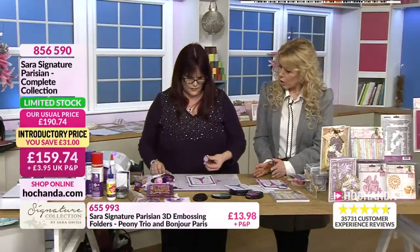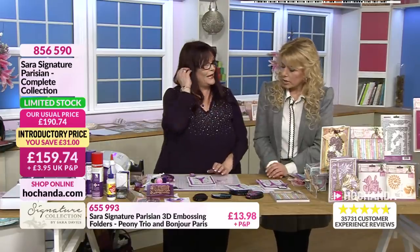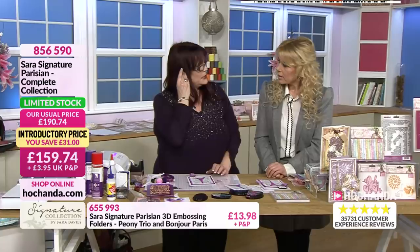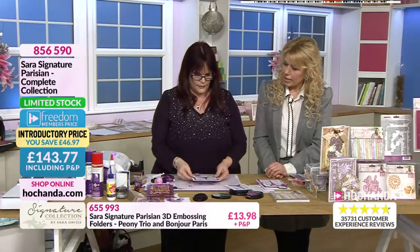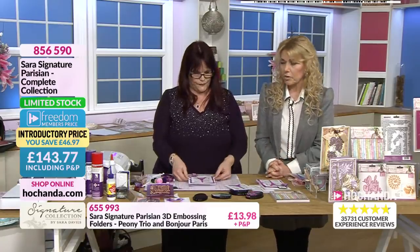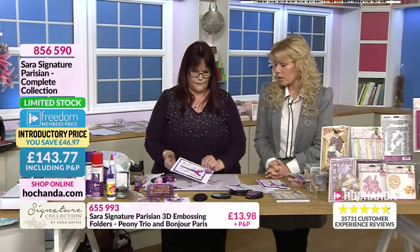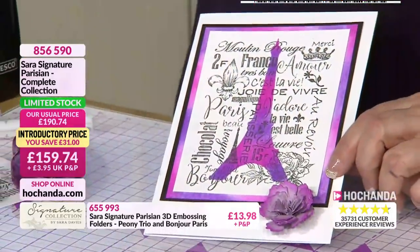Have you got a cut-out rose that hasn't been rolled up yet, Debbie? I cannot find it - I had three earlier and I seem to have misplaced them. But, Debbie, that looks absolutely lovely. Again, a very simple card but so pretty, and a lovely technique there.